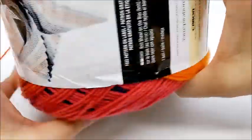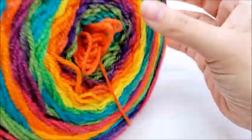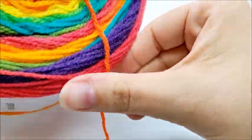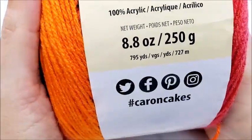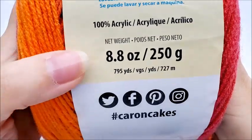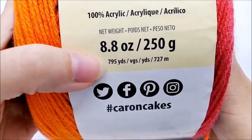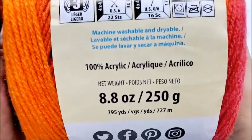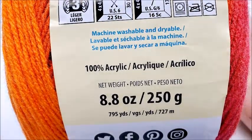It is a lightweight number three, very similar to Mandala yarn. It is 100% acrylic — there's 8.8 ounces and 795 yards. I used every bit of one cake; there was probably about a foot left.